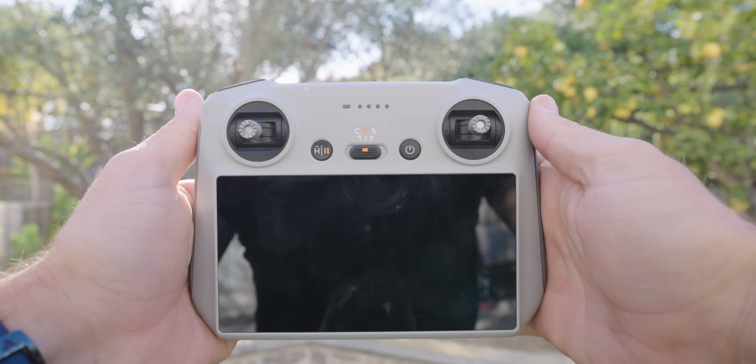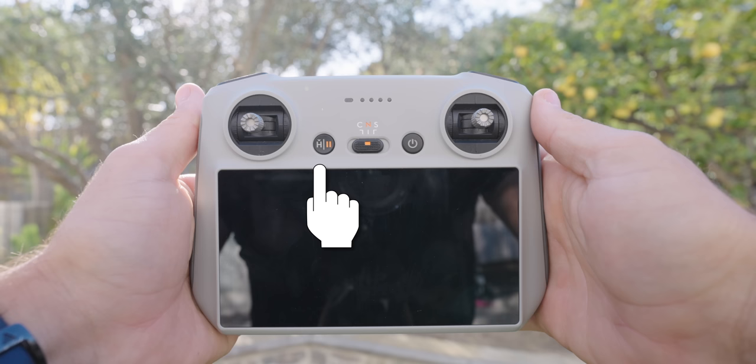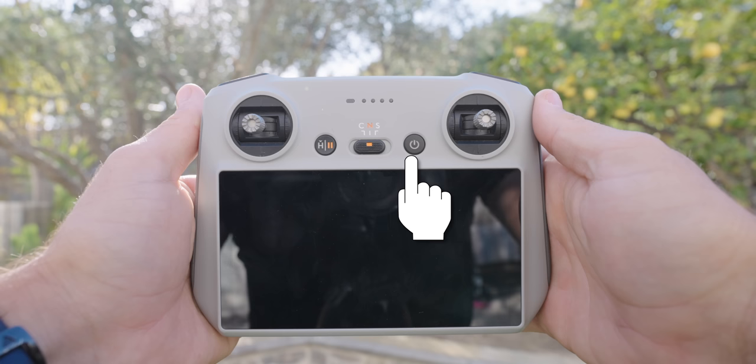Looking at the front, it's a very similar setup — two joysticks that control how you fly the drone, home and pause button on the left, power button on the right, and Cine, Normal, and Sport mode in the middle for slow, medium, and fast flying.